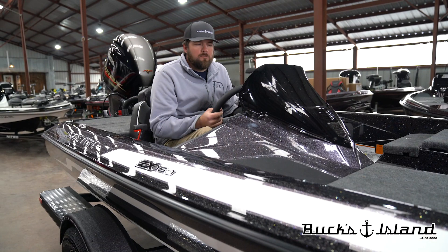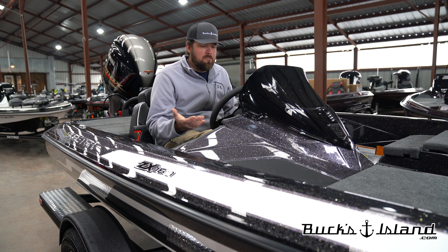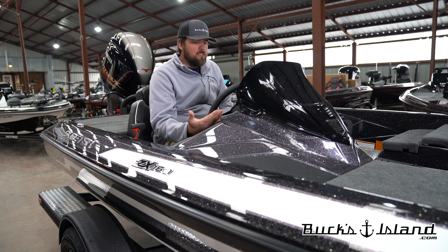Sitting in the cockpit of the ZX150, you can really start to see that extra space that I was talking about earlier. I'm 6'5" and I have more than enough leg room in this boat. I can stretch my right leg all the way out underneath this console, and it leaves plenty of room for a hot foot or anything else I might want to keep down there.